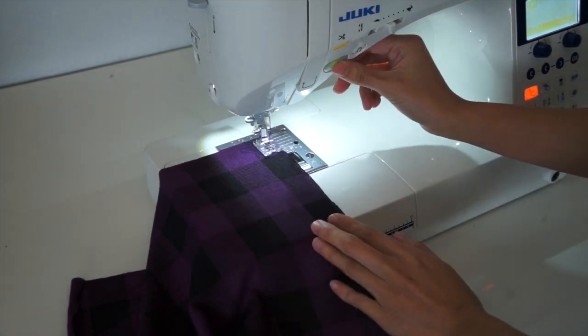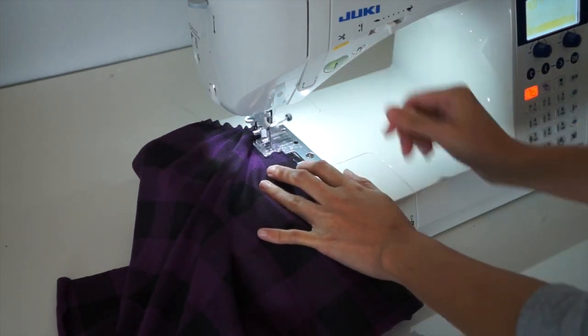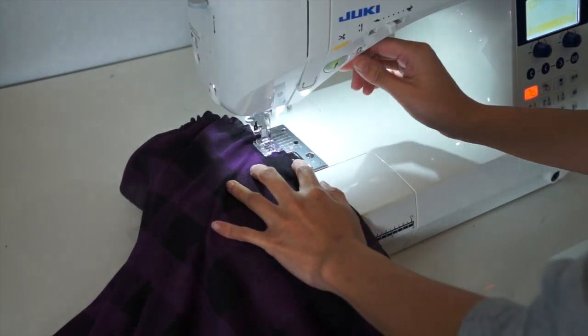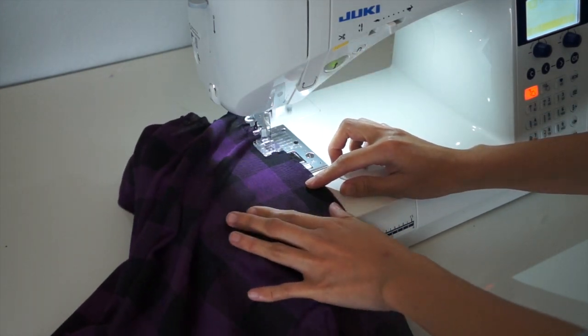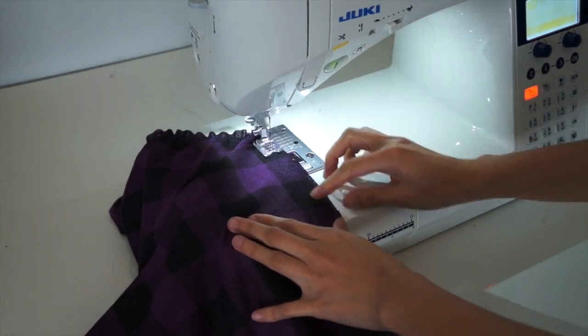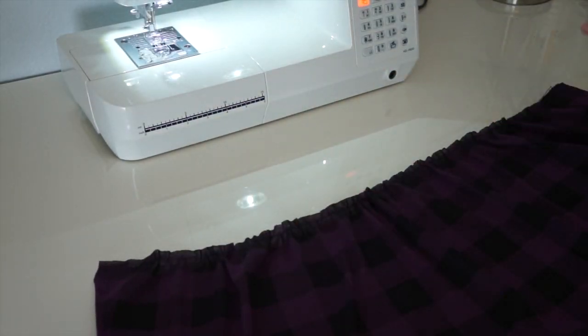Here I am doing a basting stitch. Basting stitch is basically the longest setting that your sewing machine will do. And if the fabric is light enough, it will actually just gather it automatically, just like what you see here. Then I'm just going to evenly distribute the gathers.